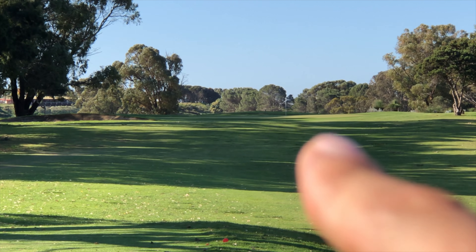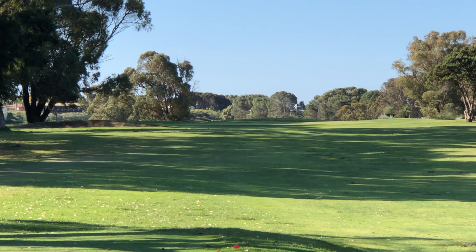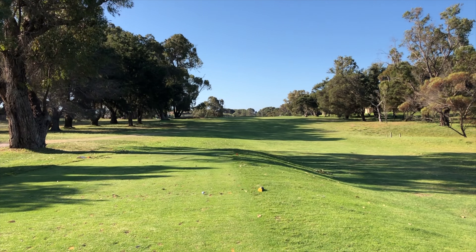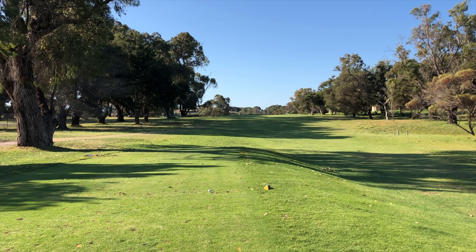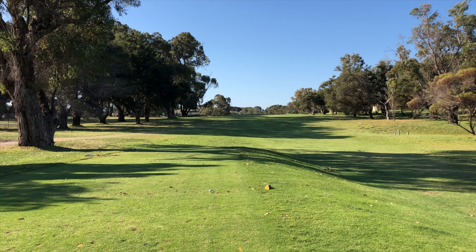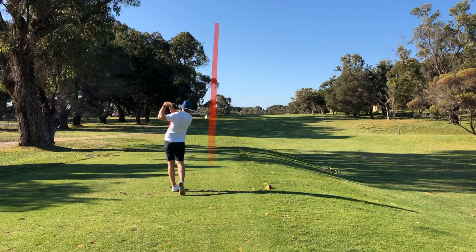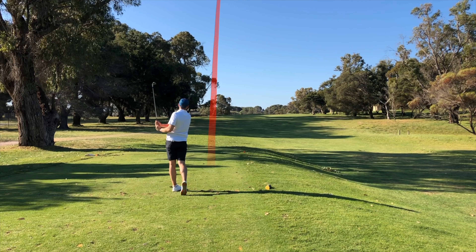There's a bunker on this side here, and then the flag over on the right hand side. So I'm going to kind of start it in between those and get it to move back either with a bit of cut or on the wind, but I don't want too much, because it's not fun chipping from that side.